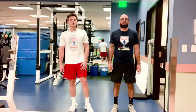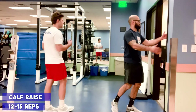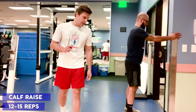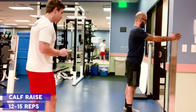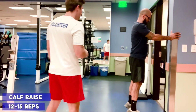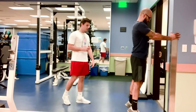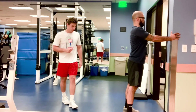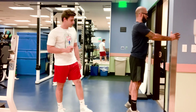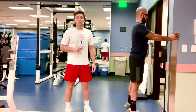Our fourth and final resistance training movement is just going to be a calf raise. Using the door for support, Jaime's going to keep his feet at shoulder width and just raise up onto his toes, hold for about three seconds, and then come back down. Bilateral movement, 12 to 15 reps.